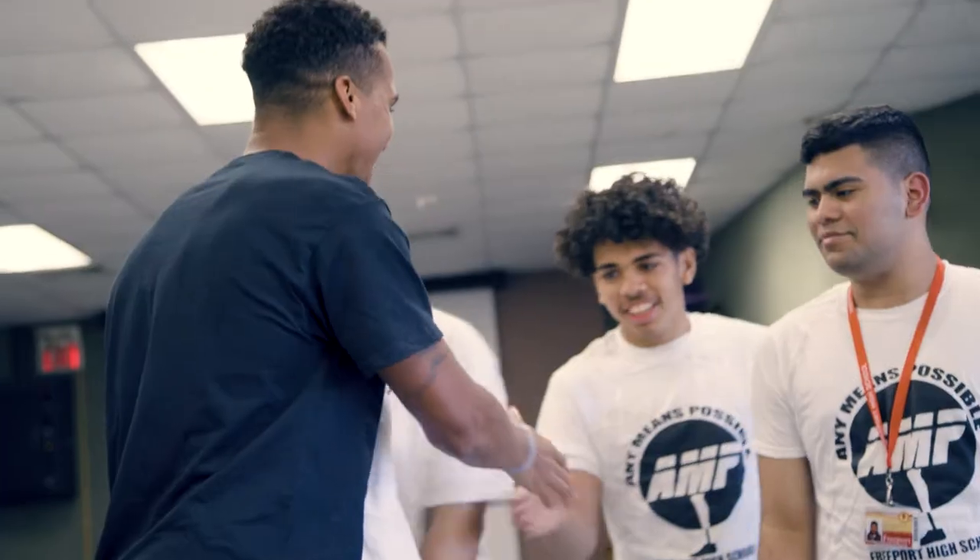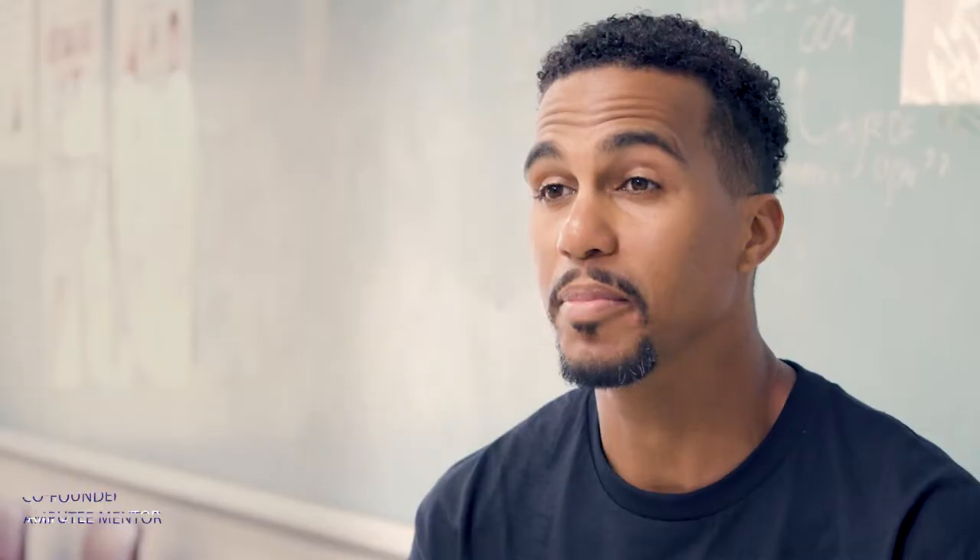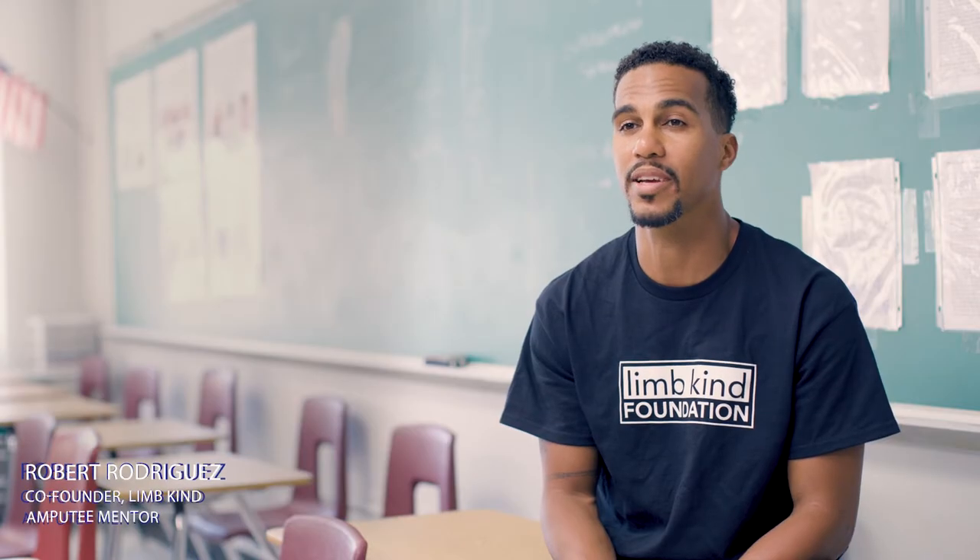The first time I met the students, it was amazing to hear the questions that they had — just to see that they're being innovators and creating something for someone like me.